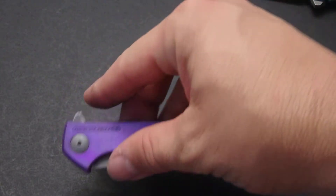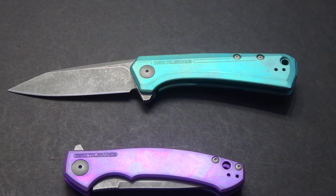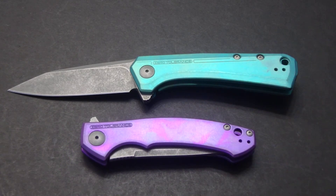So another nice anodizing job on both of those two. Very happy with those, and we will definitely be doing some more. Thank you for tuning in on the video on this one and I will see you on the next one.